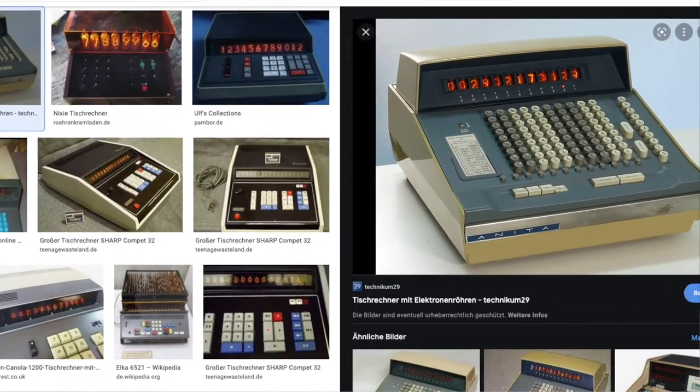Here a little bit of history. Nixie tubes were mostly used in the 1960s and 1970s in measuring devices and electronic calculating machines, as you can see here in the picture.